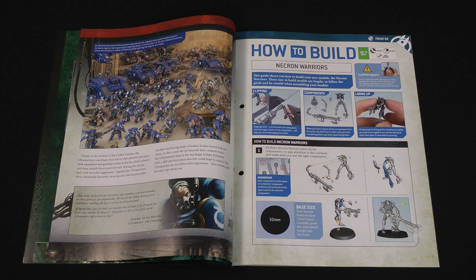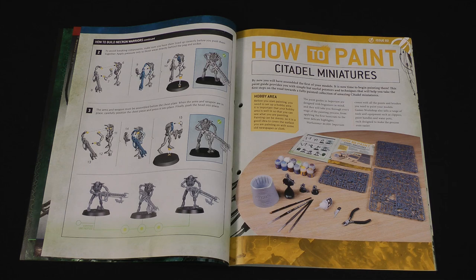Then we have the build guide for the Necron Warriors. These are very simple to put together — they come in about five parts each. Like with the previous models, you just clip them off the sprue and then they can push together, or you can use glue if you prefer to make them a bit more long-lasting.